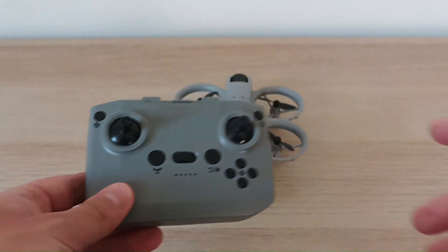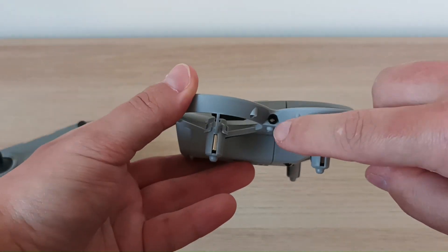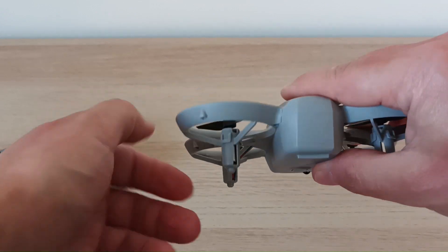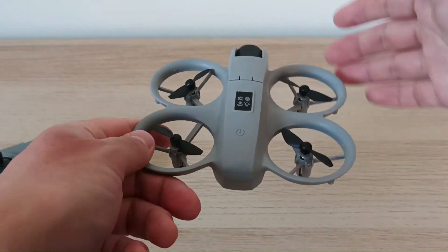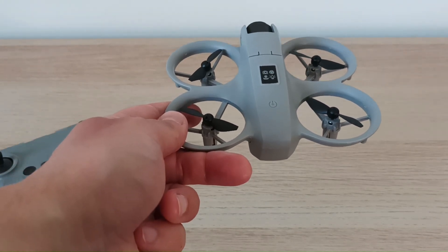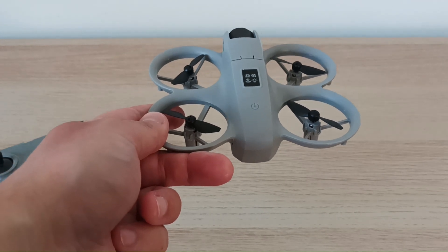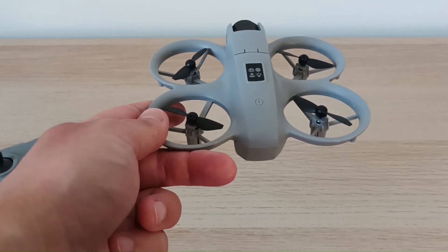When you press this button, this drone starts analyzing its surroundings. It has sensors here, here, and here. It doesn't have any sensor at the back, so the obstacle avoidance works only for three sides: right, left, and front. At the back it doesn't work. The only problem with obstacle avoidance mode is that the drone starts flying very slowly and you cannot really move it the way you would in a regular mode, so it becomes slow and you cannot maneuver with it a lot.